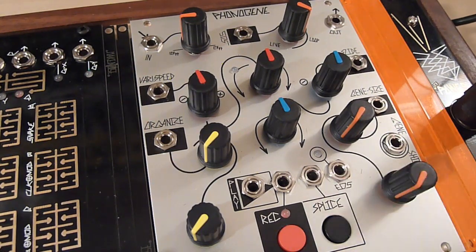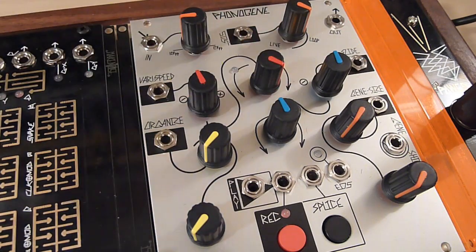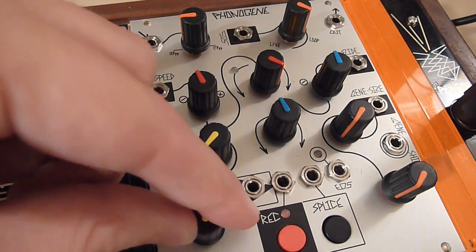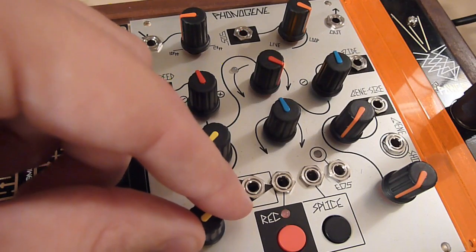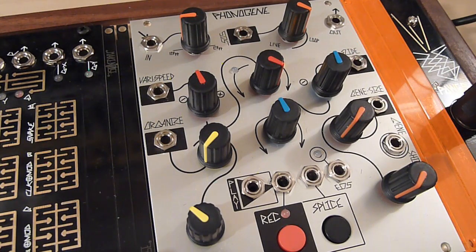The end-of-splice trigger output sends a short trigger any time you reach the end of a splice — which could be the entire memory if you have no splices, or any number of smaller splices in between. It's great as a clock source to clock a sequencer, re-sync LFOs, re-trigger envelopes, or basically synchronize other events with the end of your loop playing.